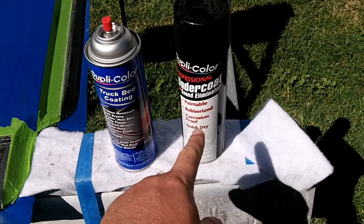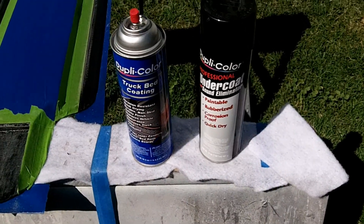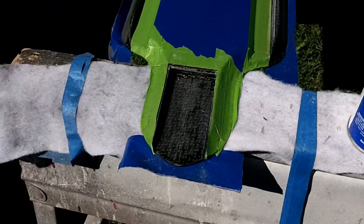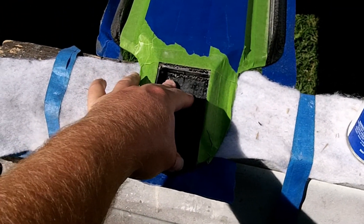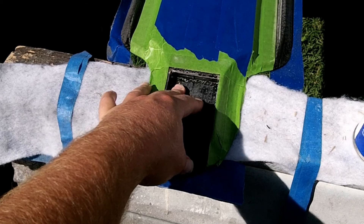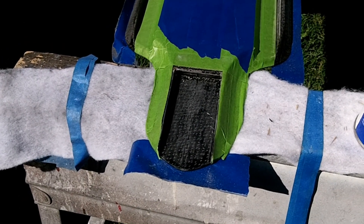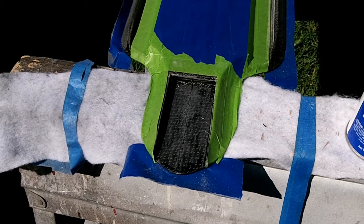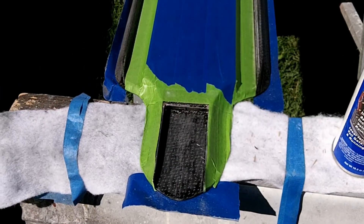This undercoat is a sound eliminator and dampening agent. Basically what will happen is I'll spray it in the truck mount area, and then when I mount the truck to this, hopefully it'll help dampen some of the road vibrations that come up through the truck to the board, so it'll make it a nice smooth ride. I've got the board all taped off in the particular areas that I need to put this stuff, so let's see how it goes.